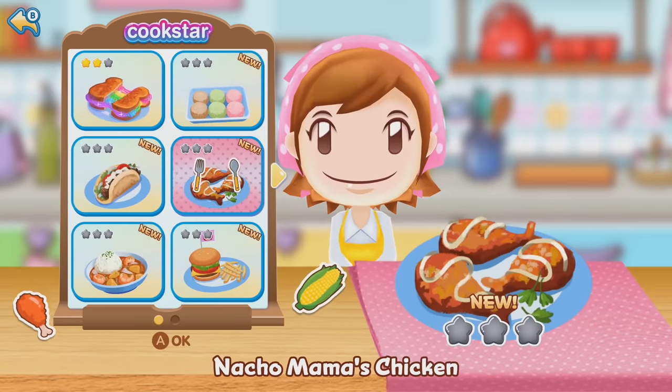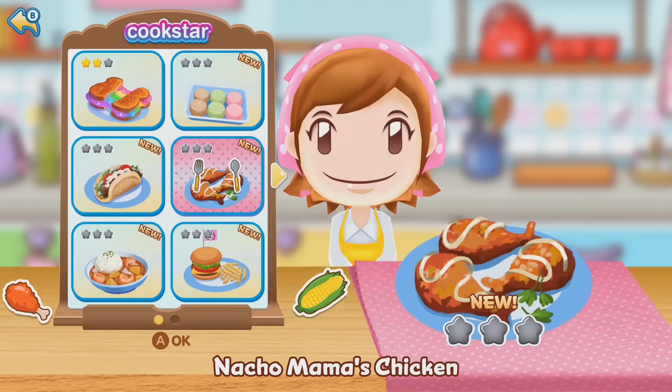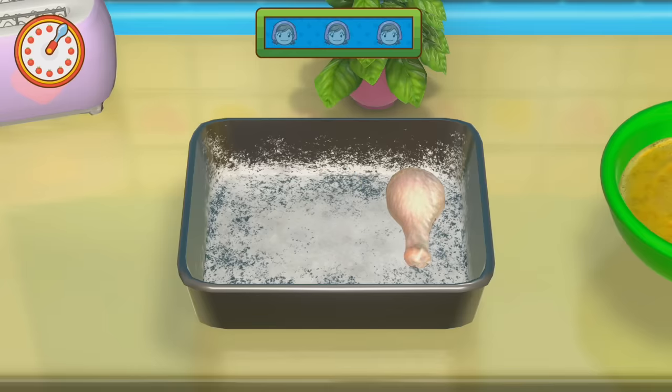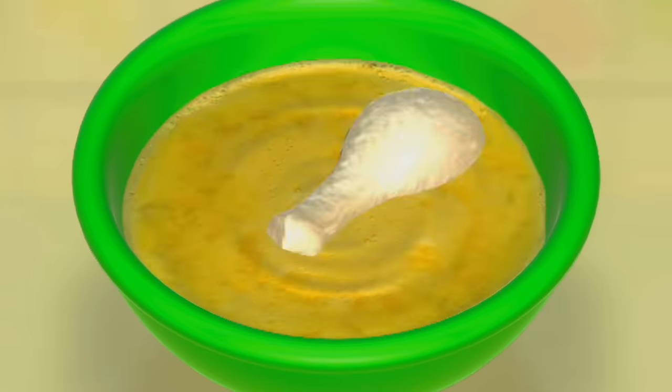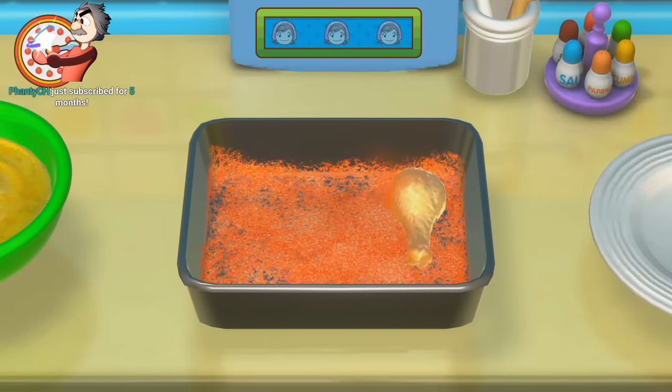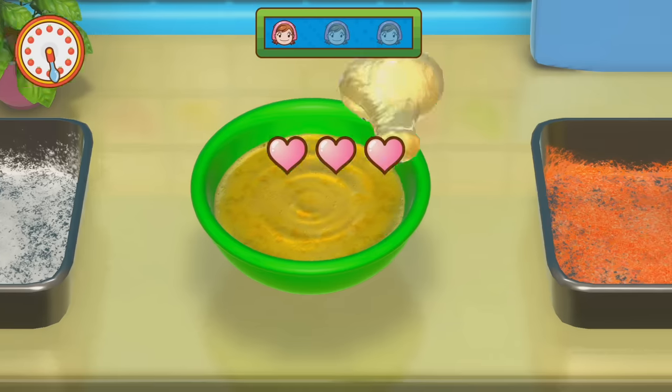We made rainbow grilled cheese. We gotta make Nacho Mama's chicken. This is someone else's chicken. We're making dinner for everyone tonight. Just keep coding it. Yes, that's how you rotate it there. Turn the mixture, not the bowl.